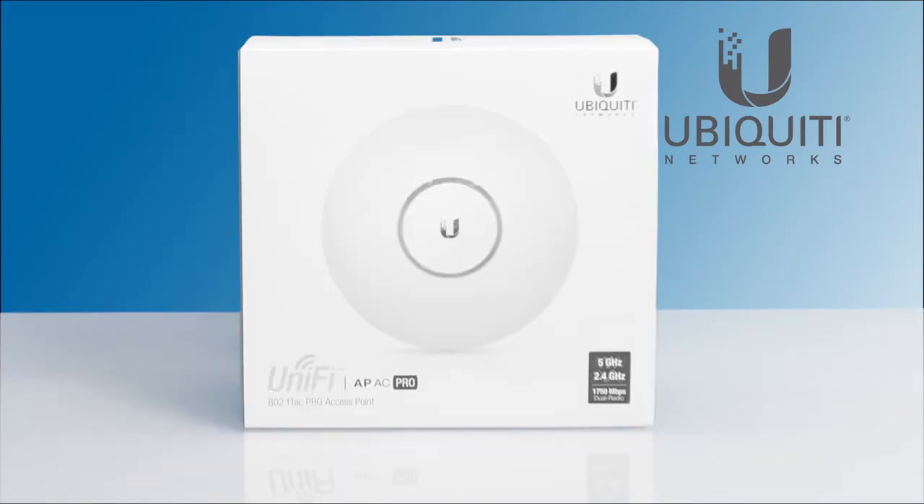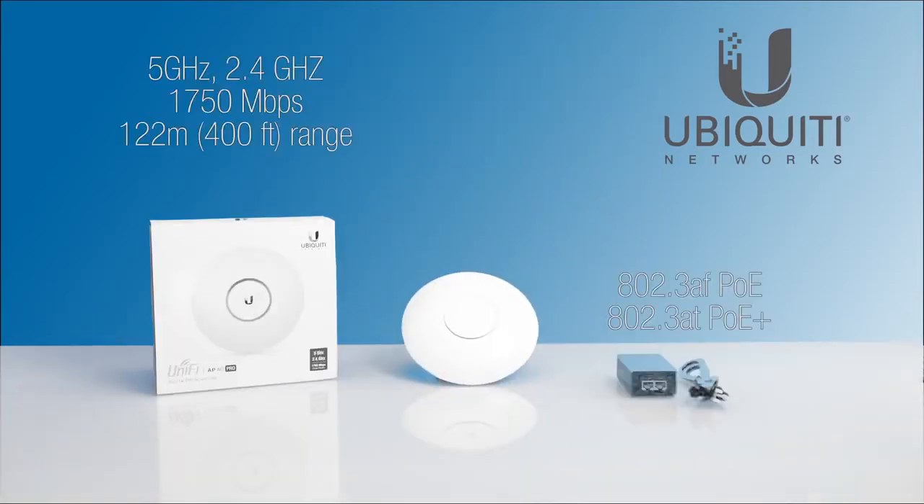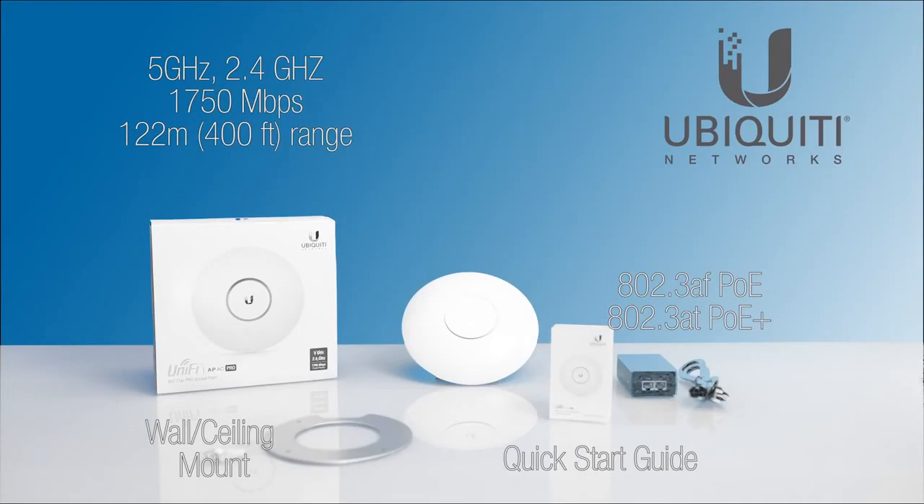The UniFi AC Pro provides maximum performance with 3x3 MIMO technology on both 5 and 2.4 GHz radio bands and a versatile indoor-outdoor design. With support for 802.3AF and existing mounting kits, the UAP AC Pro is designed to quickly upgrade your existing UAP deployments.